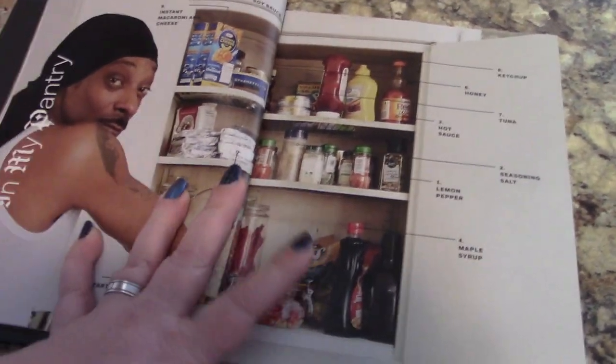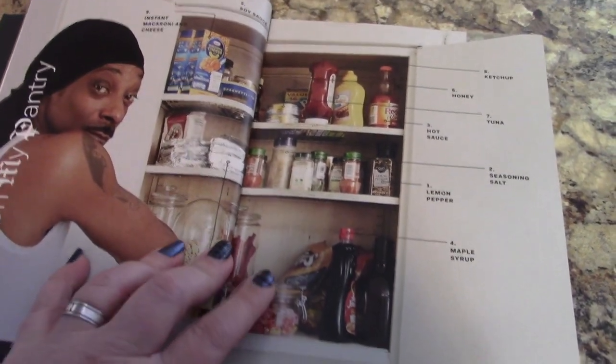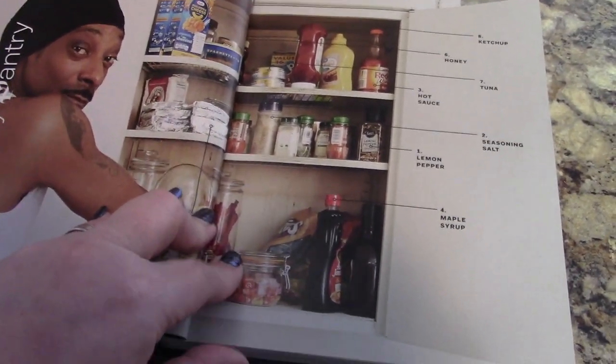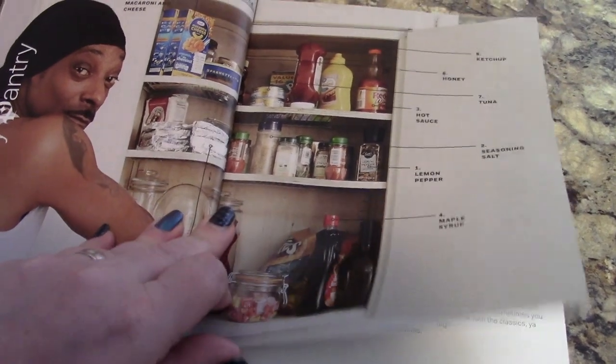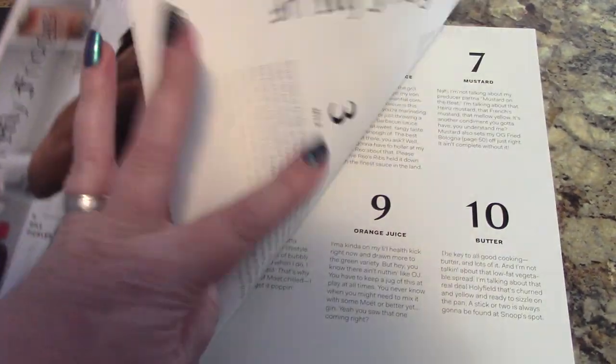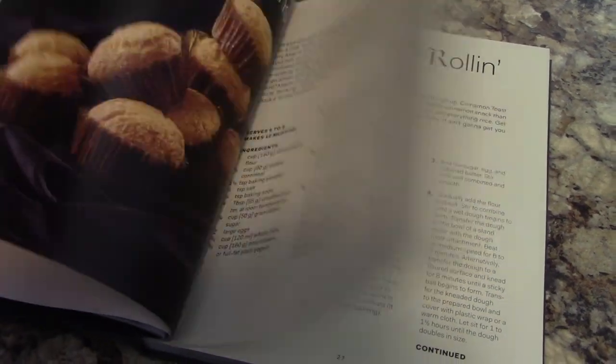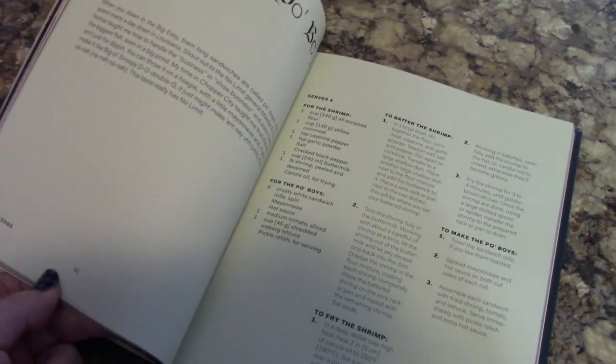Right away, he puts his pantry staples in and it's like ketchup, honey, tuna, hot sauce, lemon pepper. It's just super down-to-earth. And then he's got his favorite cereals in here, what he's got in his fridge. It's just super fun. It has definitely been an absolute joy to go through.